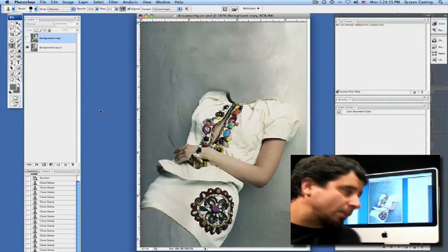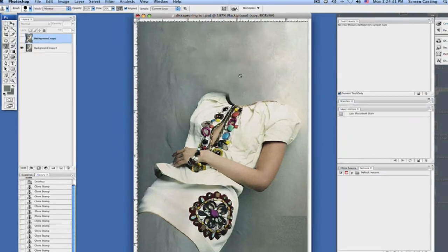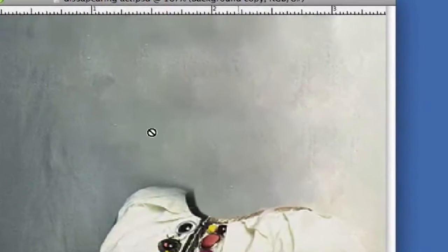Let's take a look at what we've done here. As you can see I've cleaned most of this up around the neck. Basically what I did was I brushed it all out with my clone stamp tool. I brought my clone stamp tool opacity down to 25% to kind of clean up a little bit in here.